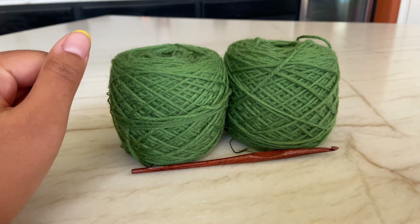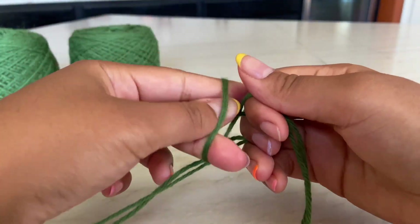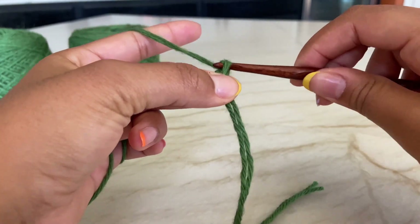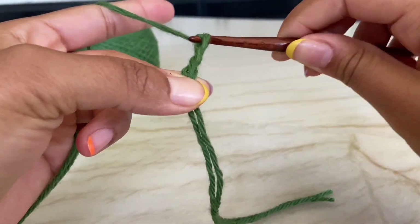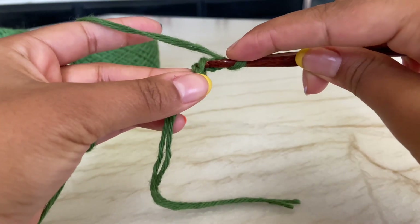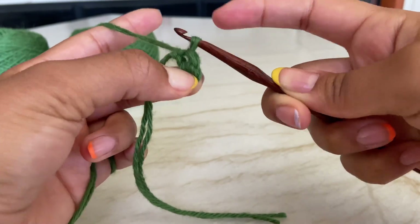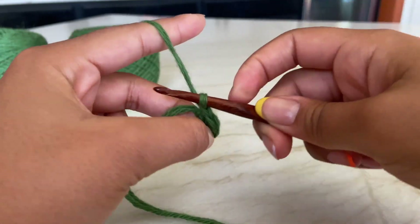I have both of my skeins together. I'm going to do a slip knot - if you don't know how, just look it up on YouTube. Then we are going to chain three: yarn over pull through, yarn over pull through, yarn over pull through. Now we have three chains. Into the first chain we're going to insert our hook, pull through the chain, then pull through the loop on our hook - that's a slip stitch. Then chain three to prepare for our first double crochet.